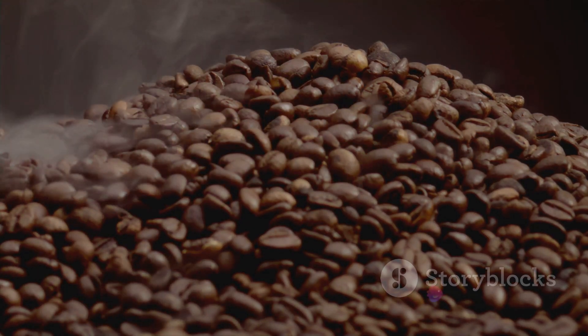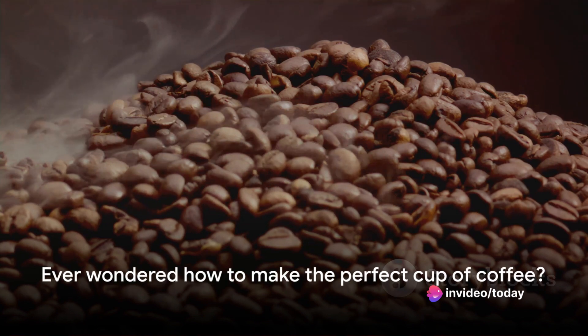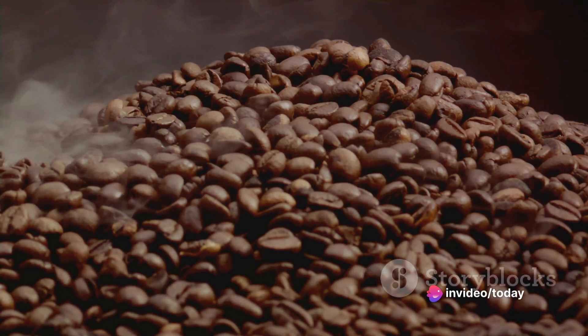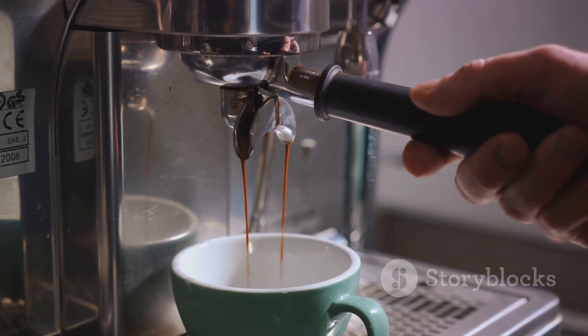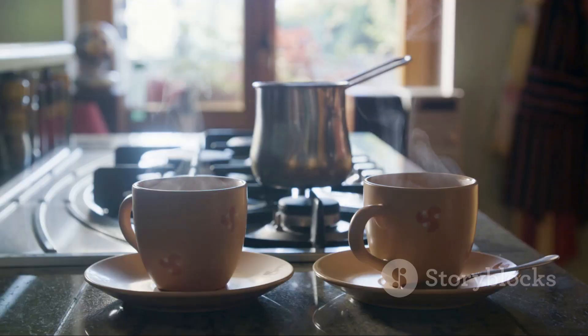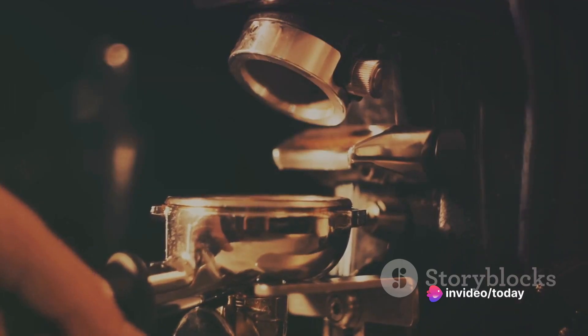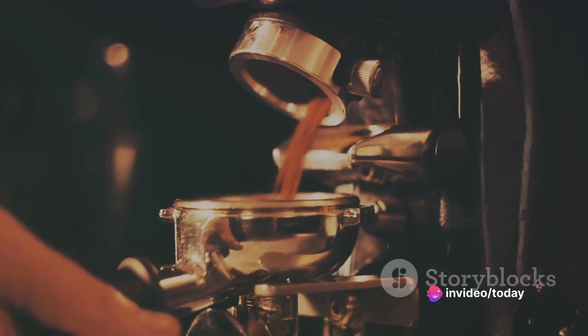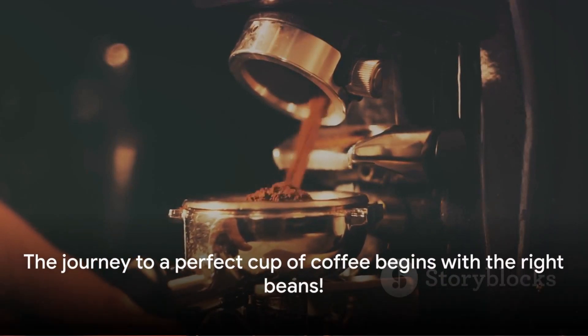But here's the thing — coffee is a very personal matter. While Arabica beans are highly praised, they might not be everyone's cup of coffee. You might prefer the strong, robust flavors of Robusta, or the delicate, mild notes of Liberica. And that's perfectly fine. The beauty of the coffee world lies in its diversity. So don't hesitate to experiment with different beans and find your personal favorite. Remember, the journey to a perfect cup of coffee begins with the right beans.